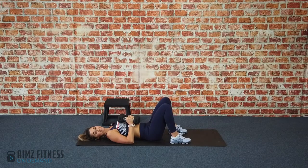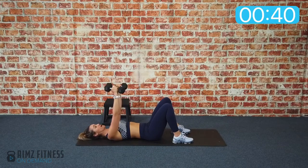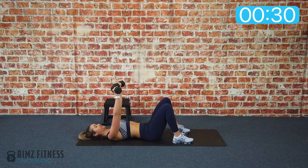Exercise number one in our chest series is a dumbbell chest press. Take the dumbbells out in front of your chest with feet flat and core braced. Rotate the palms to face slightly towards your knees with hands apart. Inhale, bring your elbows down to the floor, exhale press up and together.